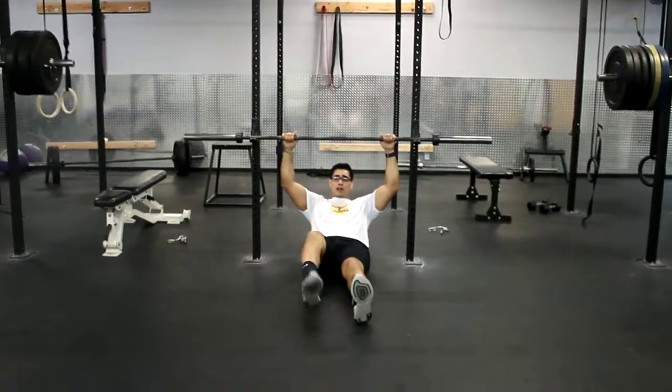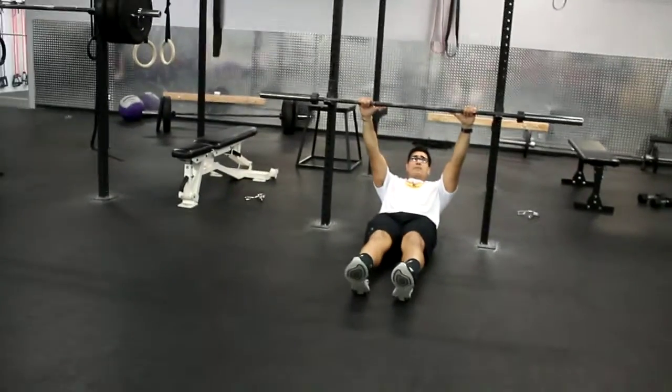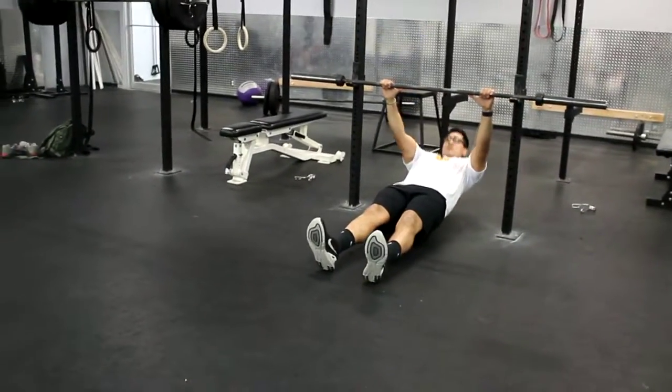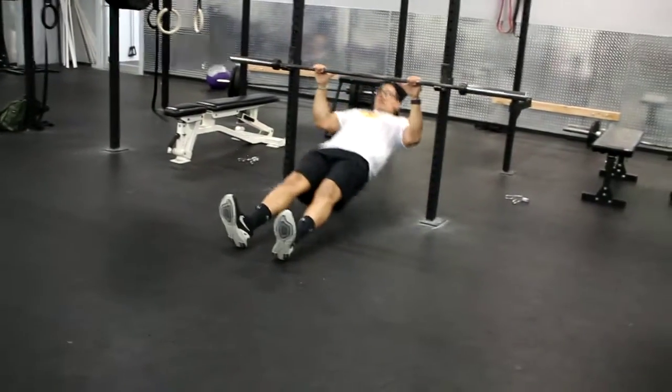To make this harder, if your feet are completely straight, this is going to be the toughest that it gets. You just pull yourself straight up. One, come all the way down. Two, come all the way down. Three.